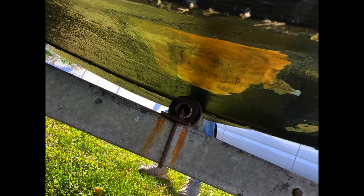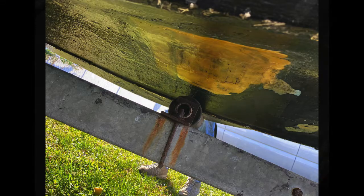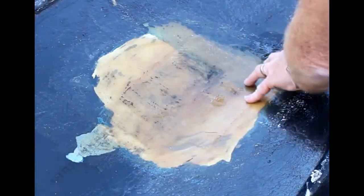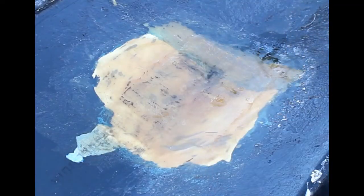So one of my first projects on this boat is going to be to grind away that repair, see what's underneath it, and then fix it correctly. It almost looks like they just did a patch over whatever damage was there.